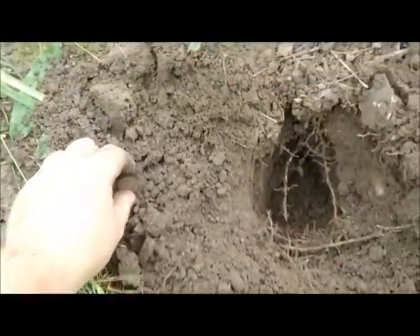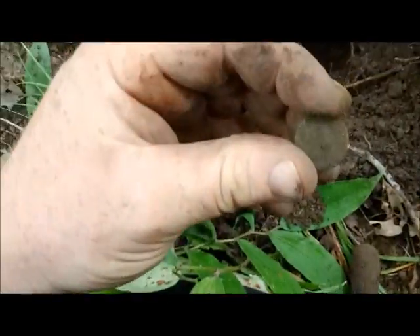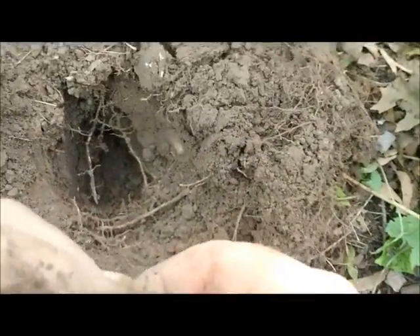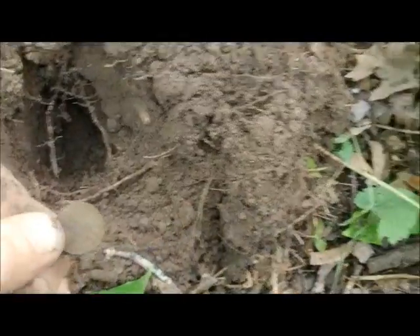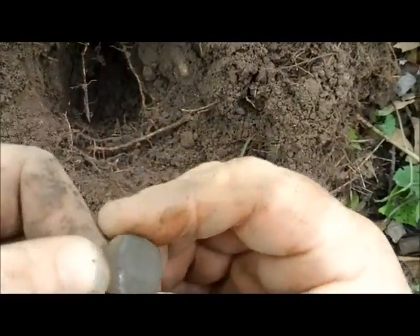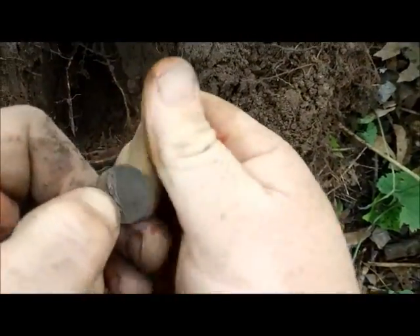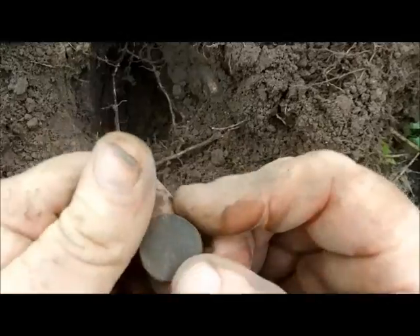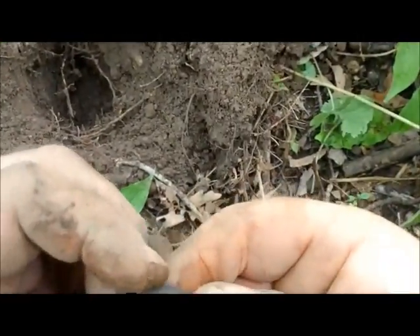Oh, maybe that — sweet penny! Sweet penny, this one's pretty dark. I'll have to wait and clean it up.